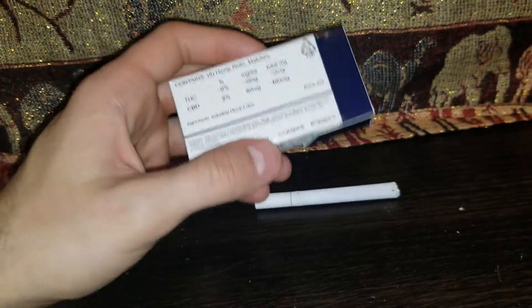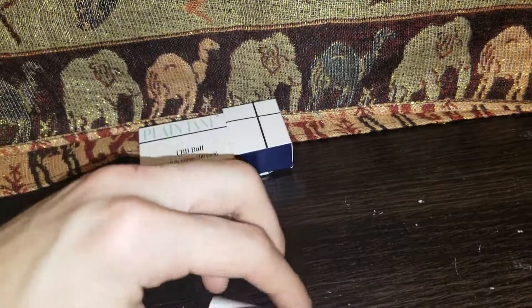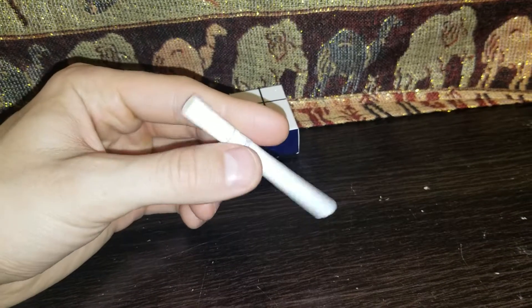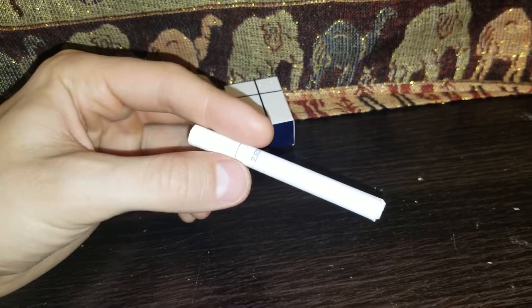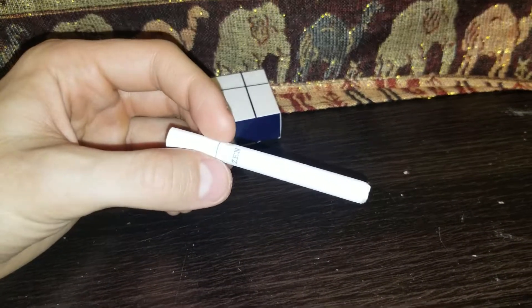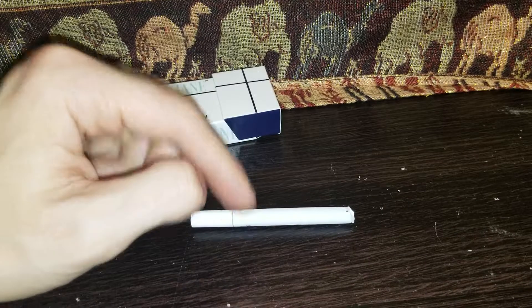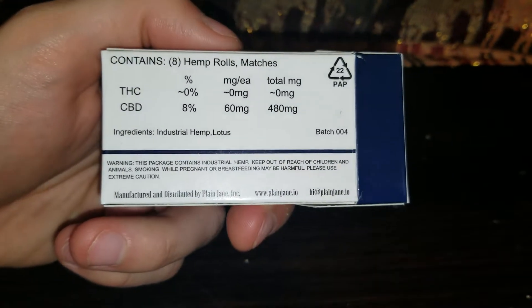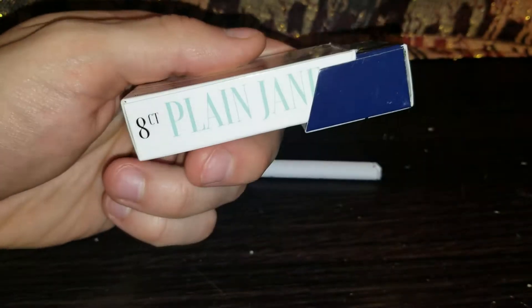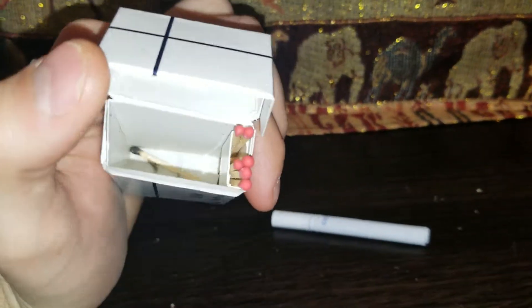The hemp in the pre-rolls is eight percent CBD, so each one has 60 milligrams of CBD. They also talk on their website about how this blend is supposed to be smoother than regular flower — they do something to remove the sugar and chlorophyll. They also add in a little lotus to make it a very smooth, non-harsh experience, though I didn't really notice any lotus when smoking.